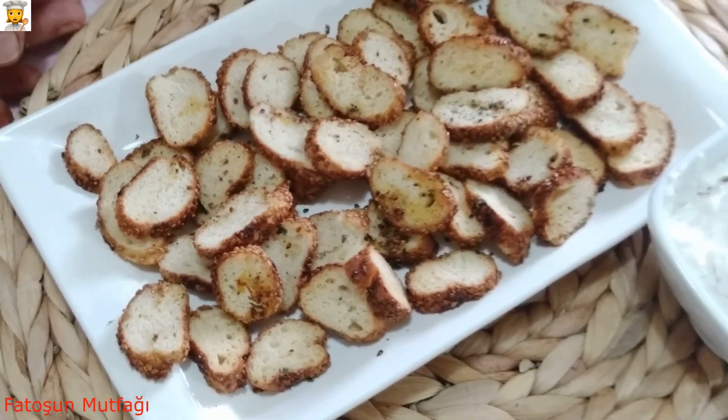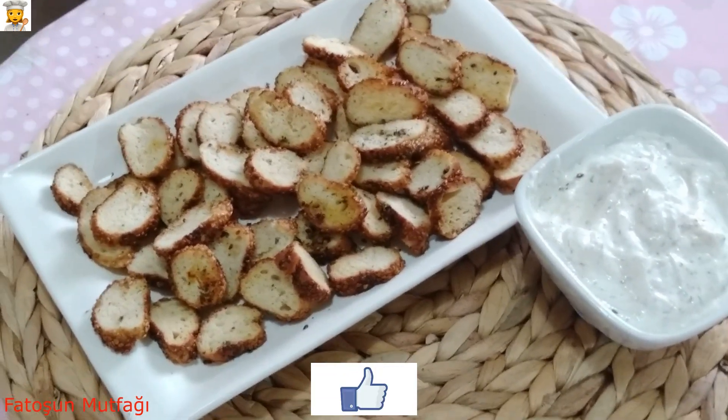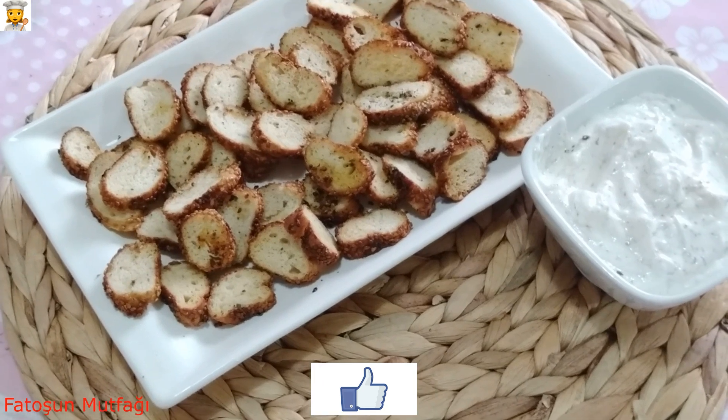Kanalıma abone olmayı, beğenilerinizi, yorum yapmayı unutmayın.